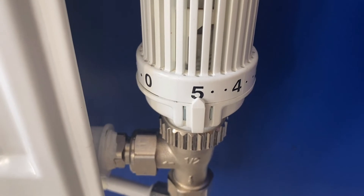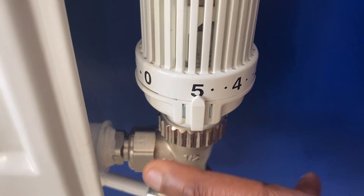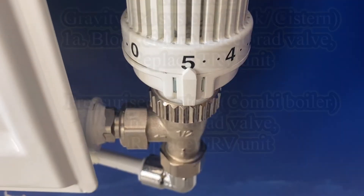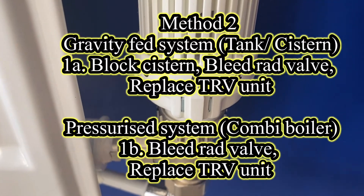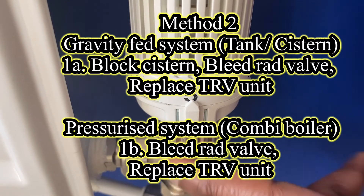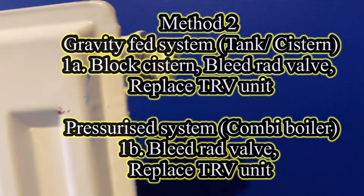If these troubleshooting steps do not work, then you may need to replace the TRV unit altogether. Depending on whether you've got a gravity-fed system or a pressurized system, the idea is basically to change the whole unit by replacing the TRV valve.